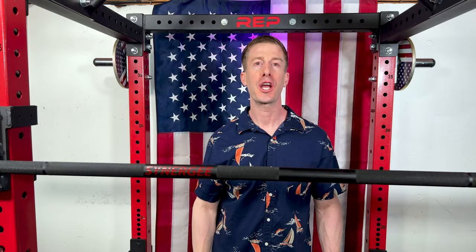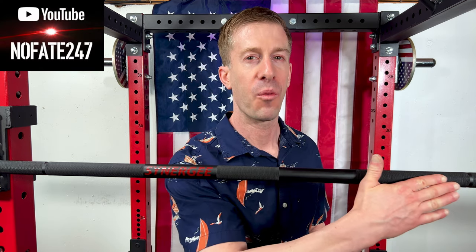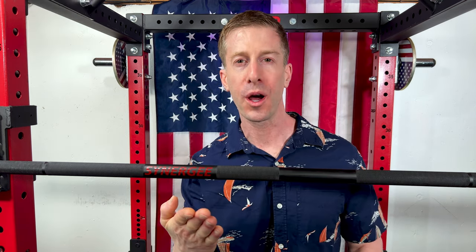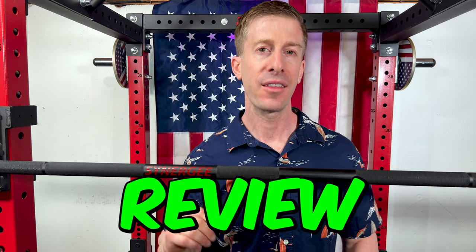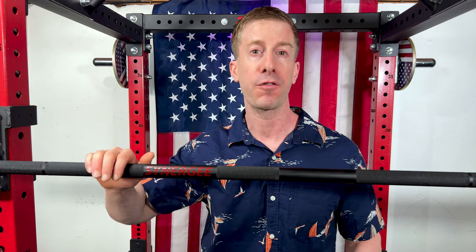First and foremost, the No Fate channel checking in, and I am once again coming to you with the home gym equipment review. This time I have the Synergy Fitness Rhino Bar, supposed to be our do-it-all bar for your home gym.